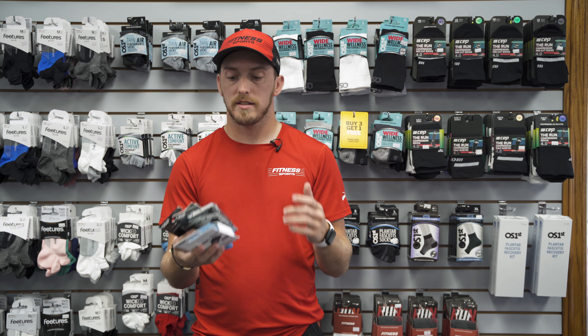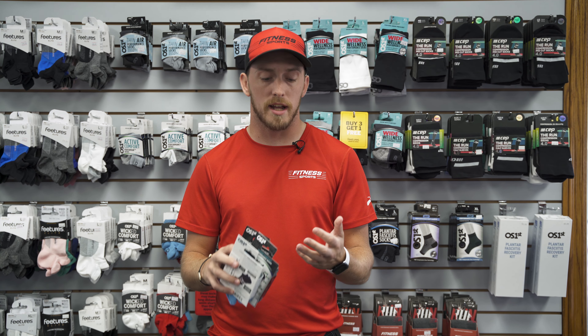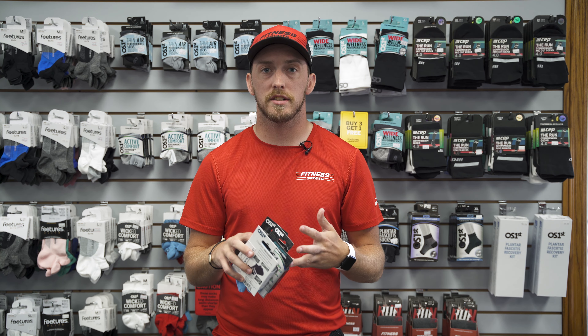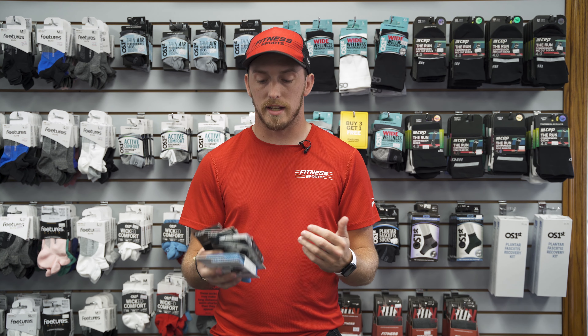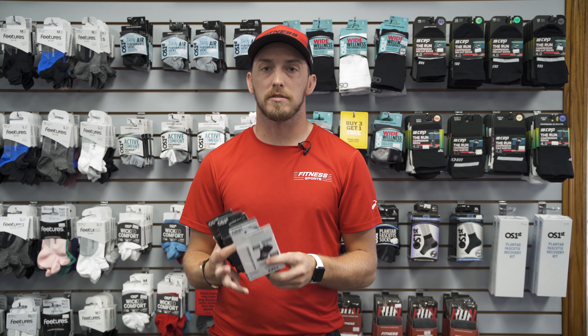OS First is a running brand sock, and the perks to a running brand sock are limited blistering to no blistering. They're made with nylon and spandex materials to help avoid some of that. They have compression band arches that help with holding the foot stable, plantar fasciitis issues, and other things like that, as well as maximum comfort and no slip tabs.